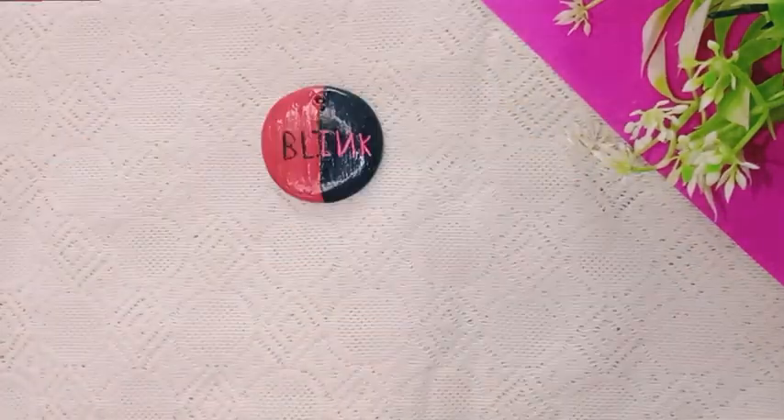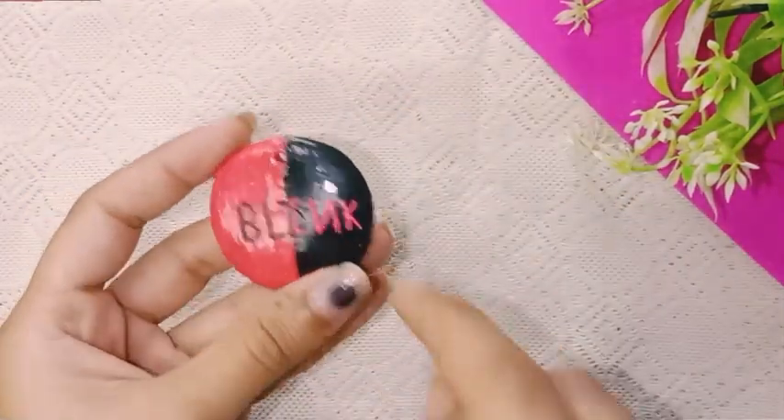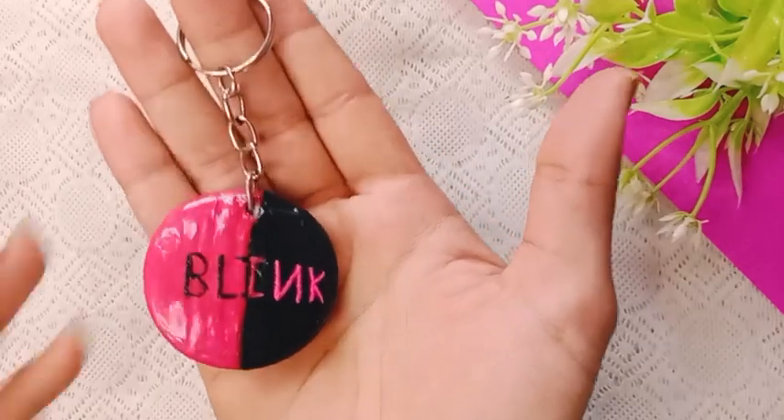Now I will put a 'Blink' label on this. I will attach it to the keychain. This is our cute, sweet BLACKPINK keychain!